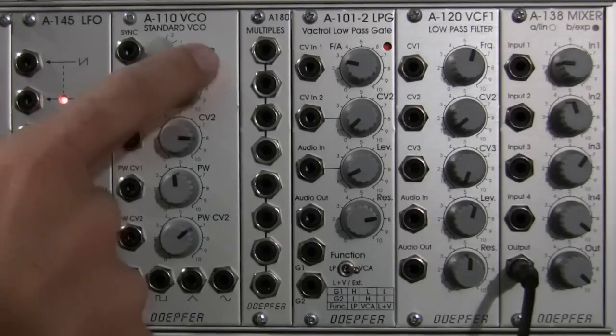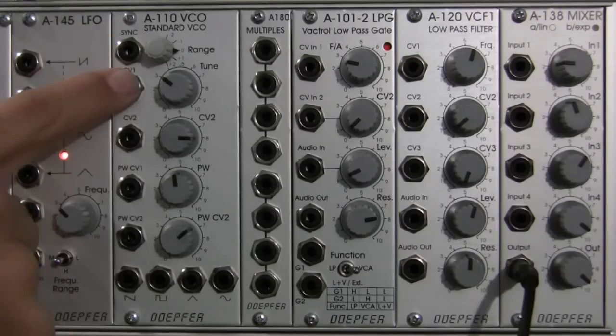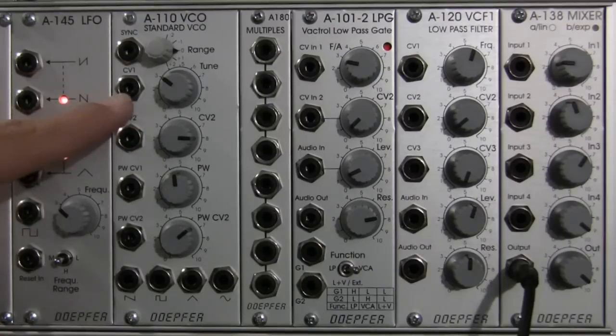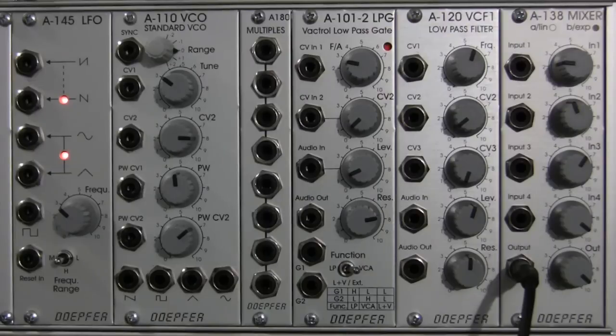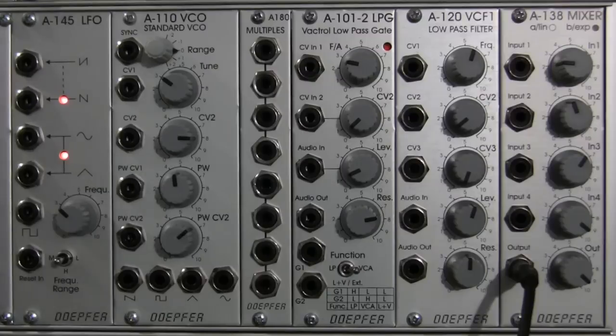Moving on to the next row — this is the first CV input on the A110, labeled CV1. This is going to be where you feed a control voltage source. Control voltage, for those who don't know, is basically a signal sent to a module that tells it to do something. In this case it's a VCO, a sound source, so you would want it to trigger a note or change notes as the CV comes in — for example, telling it to play a C, a D, or an F sharp.